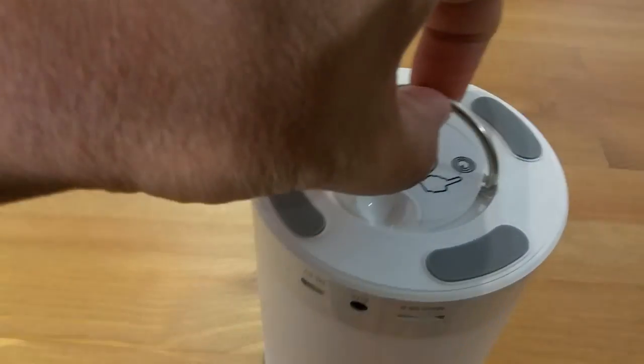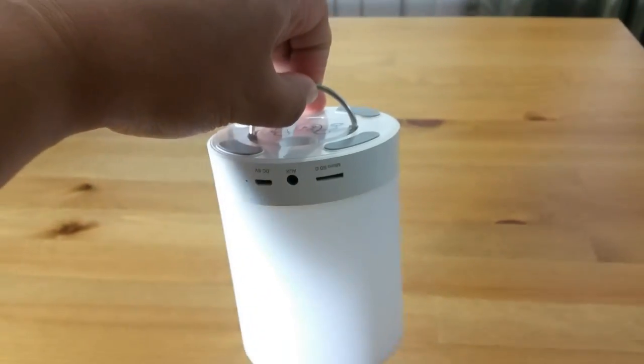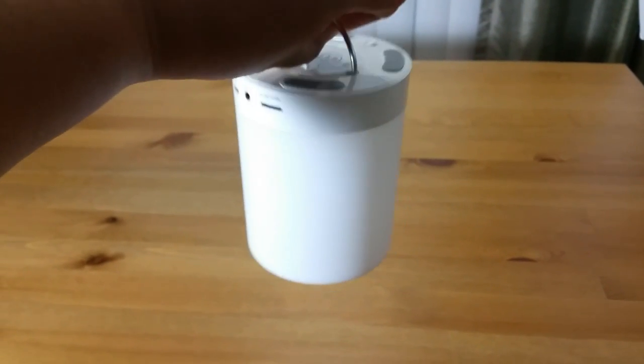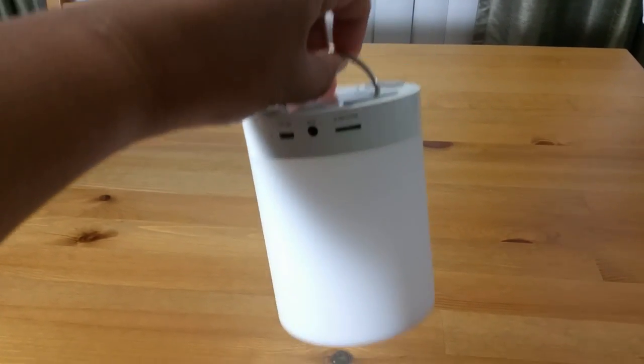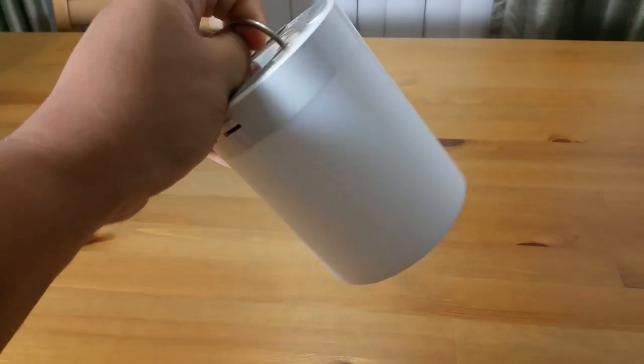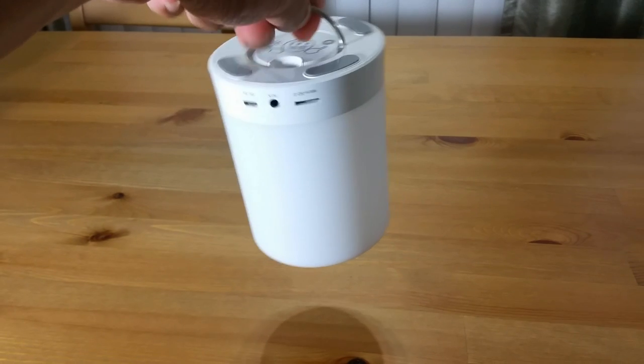There's also a neat addition — a hanging hook so you can hang it, because we have to remember this is also a lamp, a night light. So you can hang it; music would be coming from the bottom and lights would be coming out from the side.